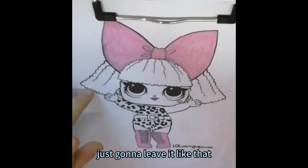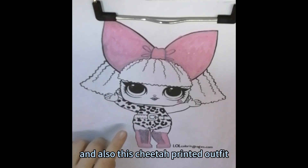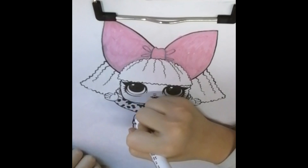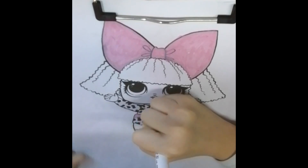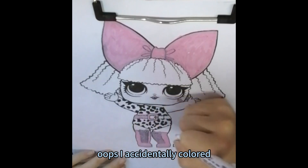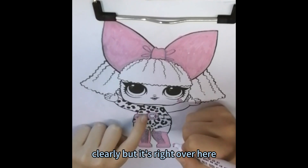I'm just going to leave it like that. And also this cheetah printed outfit — I think the bow was some kind of hot pink, so I'm going to color it in. Oops, I accidentally colored here. I don't think you guys can see it clearly but it's right over here.